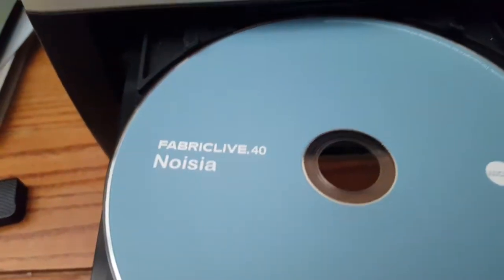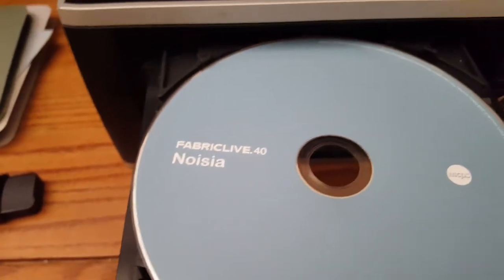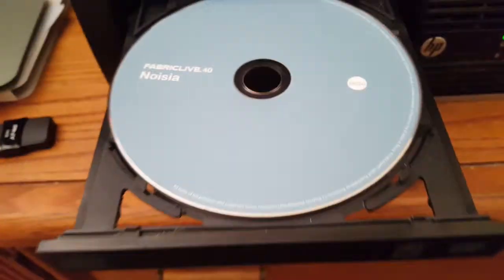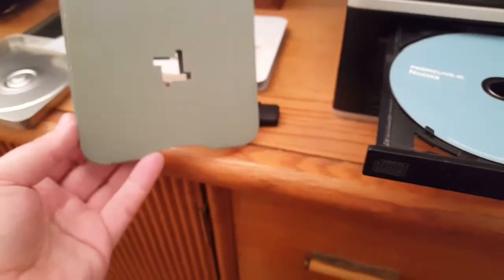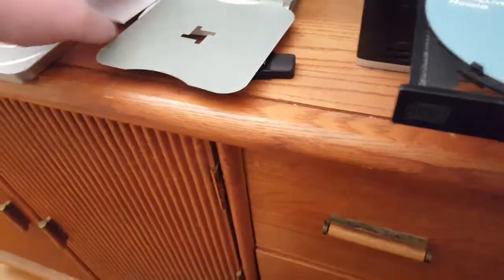I just opened up this CD I got — Fabric Live 40 by Noisa — and the disc itself came inside this paper card thing, which also had this insert.